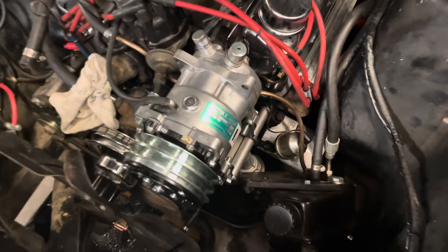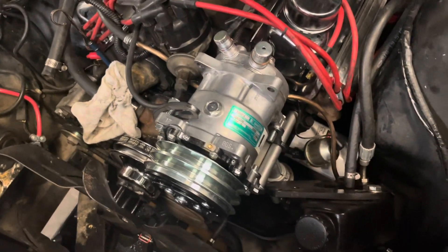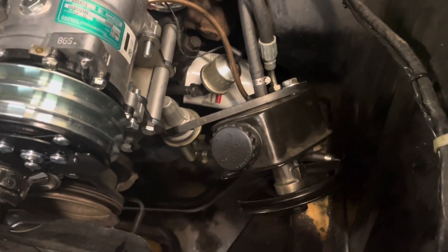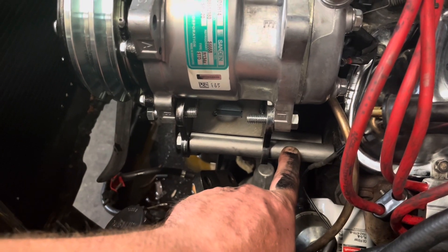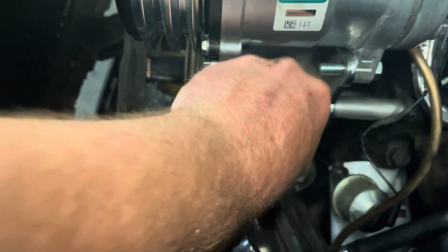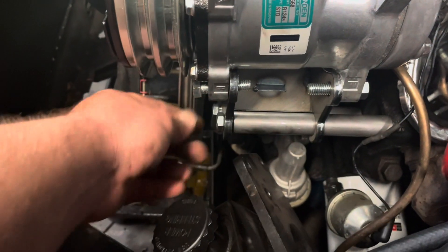So you can see here how this compressor mounts. If this was a manual steering car, this would be no problem, but it has a Borgeson power steering box and a Saginaw style pump, which is obviously aftermarket. The mounting bolt holes on this bracket were for this bolt hole in the head and that one right behind. These are solid tubes — you can see if I used washers and cinched it all the way down they wouldn't move, but I'm just mocking this all up before I make any decisions.